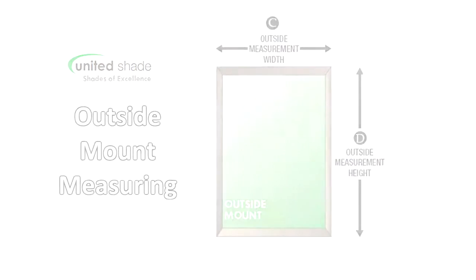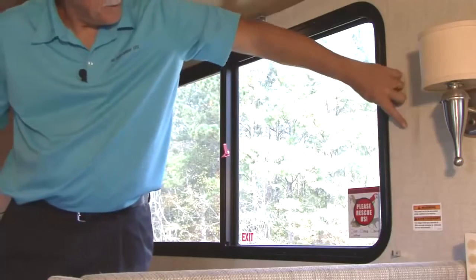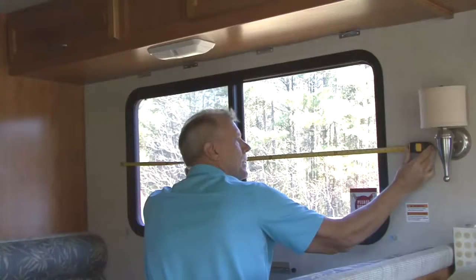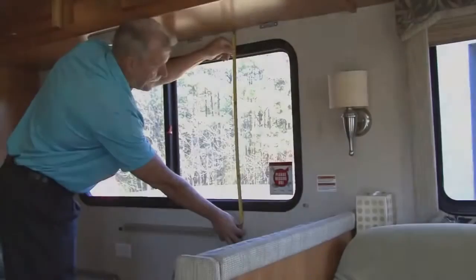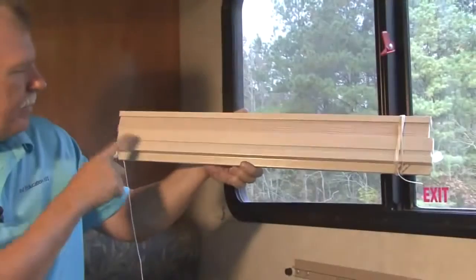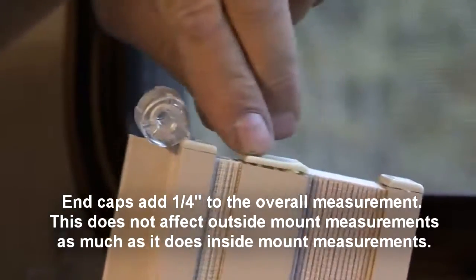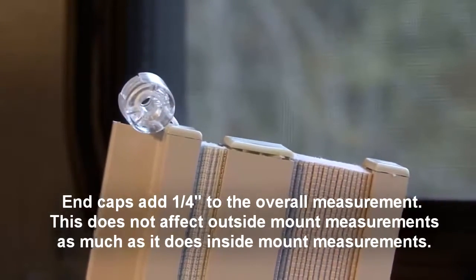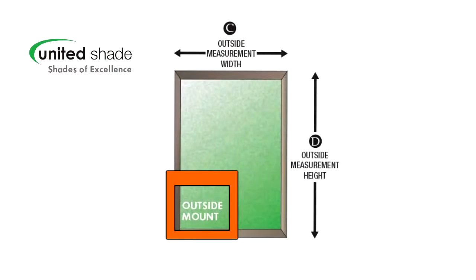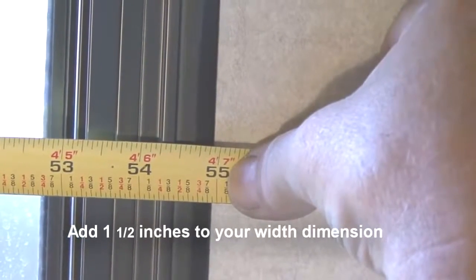Outside mount shades and blinds are installed outside the window casing. The shade or blind will cover an area larger than the window itself. Measure the exact width you want covered, making sure you allow enough extra coverage to ensure proper light control and privacy. Measure the exact height to be covered — again, make sure you allow for proper light control and coverage. The rails will be cut to your exact measurements. The end caps will add a quarter inch to the overall measurement, but for outside mount shades this should not be a factor. If you decide outside mount shades work best for your RV windows, measure the width dimension first, C, and add one and a half inches to your width dimension to allow mounting brackets to clear the window frame and to give enough fabric width to cover the opening.